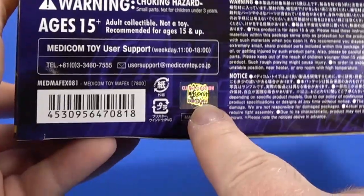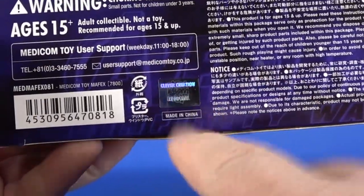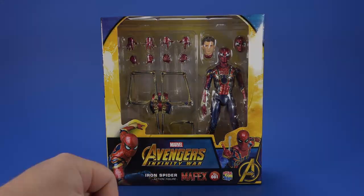There are some warnings and unreadables. On the side, another promotional shot of Spider-Man. On top, the Avengers Infinity War logo. On the bottom, a lot of legalese. There's a hologram stamp showing that it is actual official Medicom product, but I'm going to get this open and see if I can avoid breaking those Waldos.